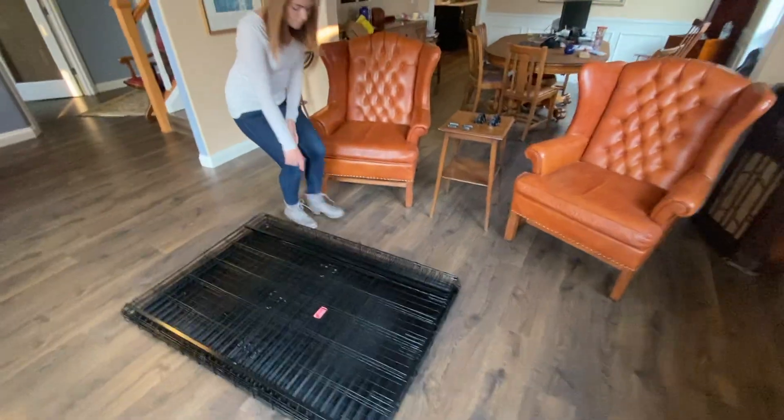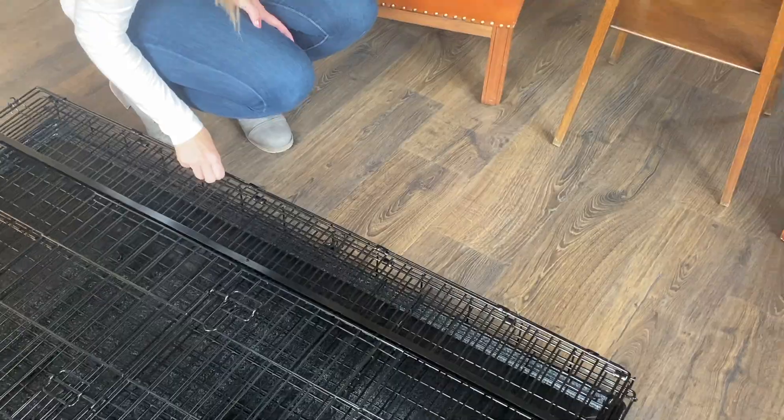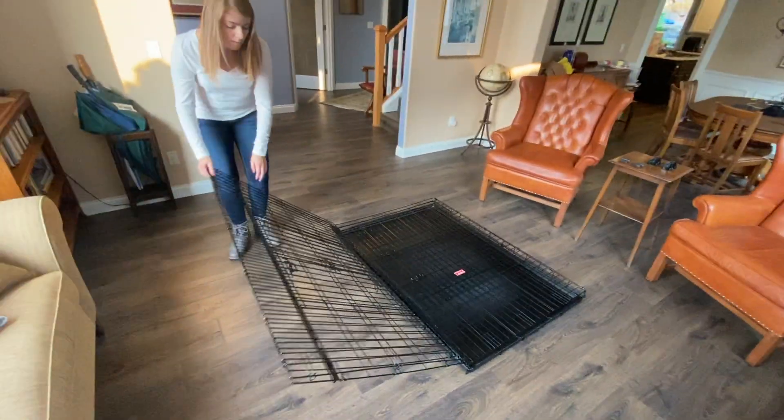You'll first walk over and unattach the clip that holds all of the panels together. From there you'll grab the top panel and pull it up and lay it flat to the ground.